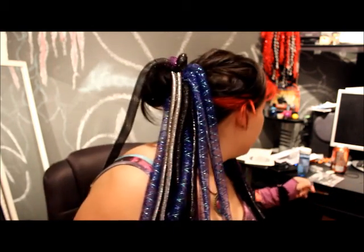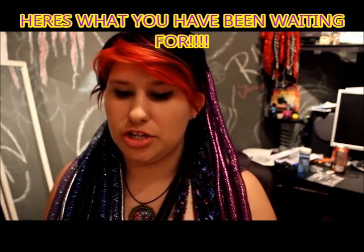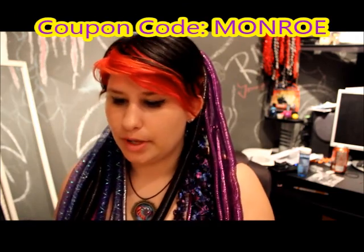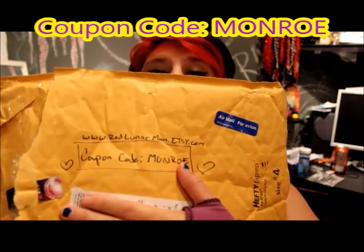There are so many different ways to wear the dread falls, as I've shown before in other videos. The most special part of this video is the coupon code. If you go to her shop and put in the code 'Monroe' — I'll have that on screen and in the description box — you get 10% off your entire purchase. This company also ships very very quickly.